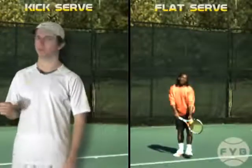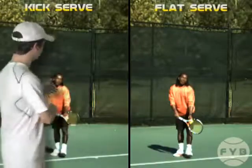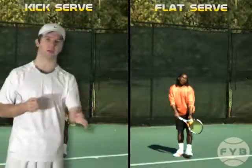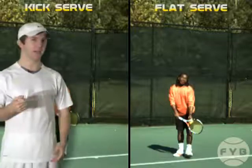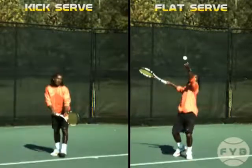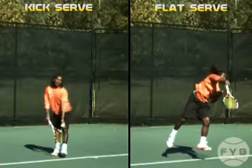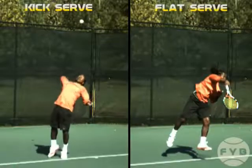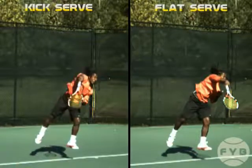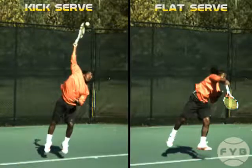Now let's look at Oliver's kick serve and flat serve side by side. His kick serve is the one closest to me. See how the brushing action of the kick serve is a little different than the slapping motion of the flat serve. With the flat serve, he swings pretty much straight through the tennis ball and hits it square. But with the kick serve, he's swinging in a different direction — across the ball — and when he hits it, he's brushing up against the back of the ball rather than hitting it clean.